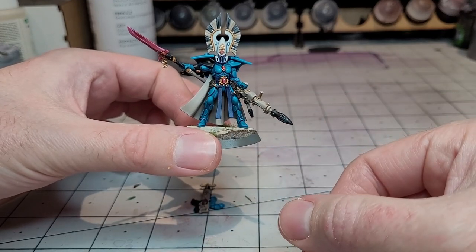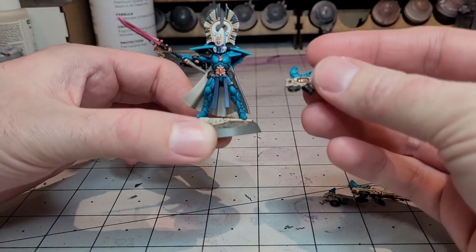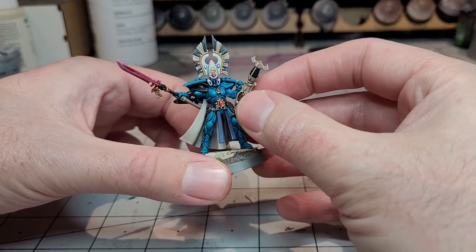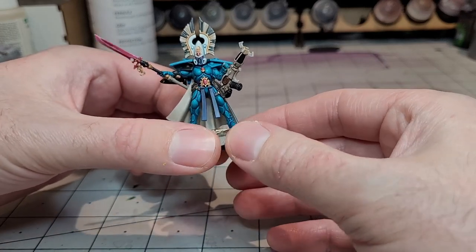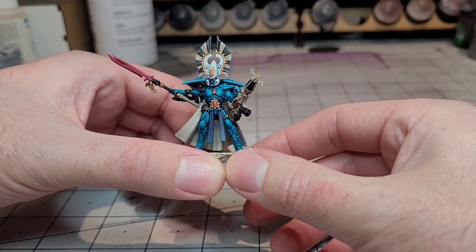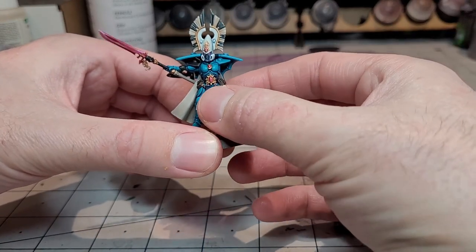I think all the weapon options are actually pretty good — they've all got obviously different uses, different strengths and weaknesses. This is the Warp Spider weapon — I can't think what it's called, but it's the one the Warp Spiders have — and this is really good at anti-infantry. Then obviously you've got the Fusion, which is really good at anti-tank. And then the Reaper Launcher can do both, but it's a longer range. So I think I'll probably be using all of them at some point.